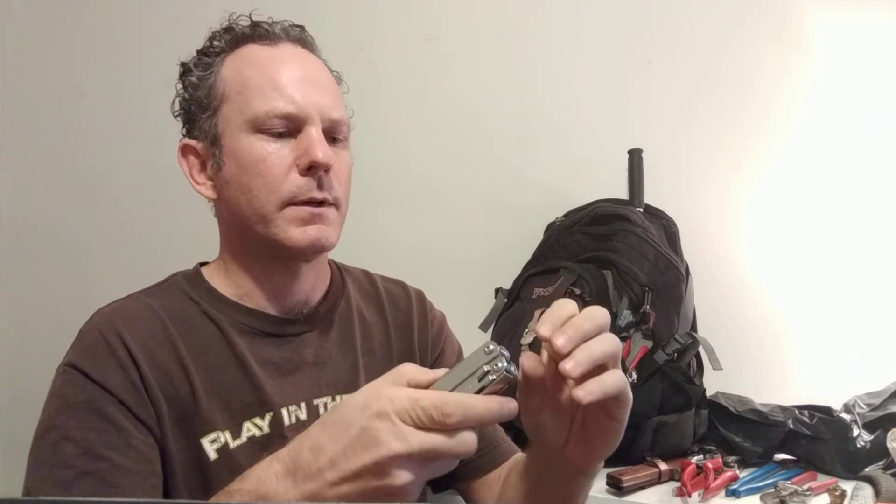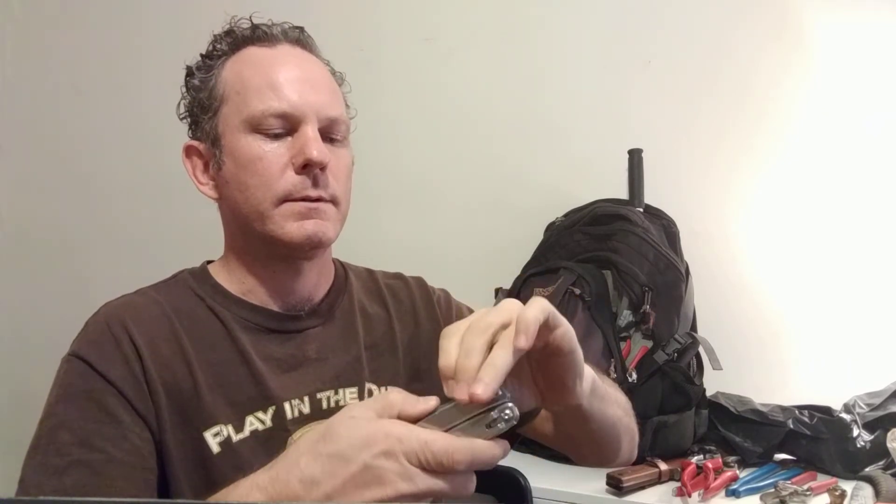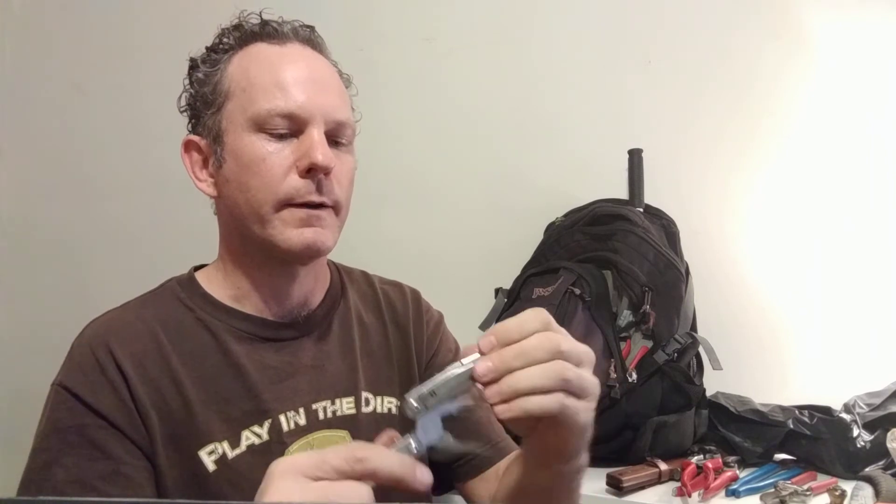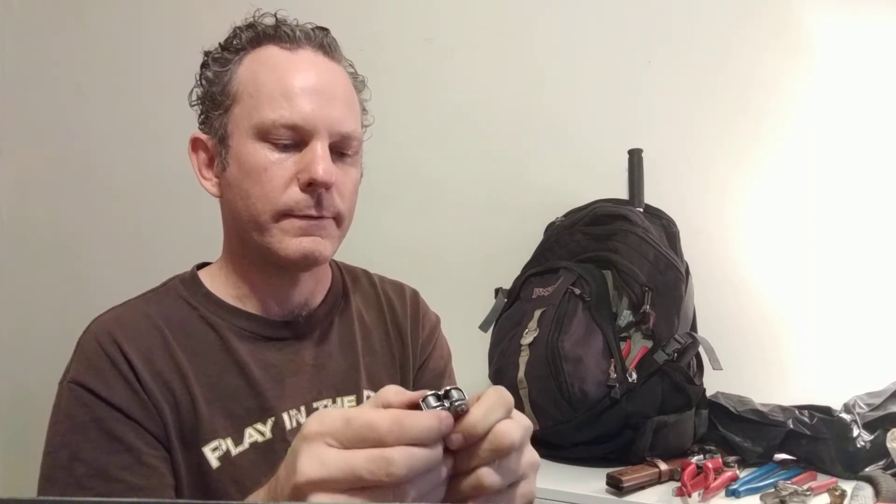It does have this nice little poker tool. Leatherman is high quality typically, and this does not represent their best work, I must say. I'm a fan of other tools they have, and I will put that in the description — which one I'm most fond of.